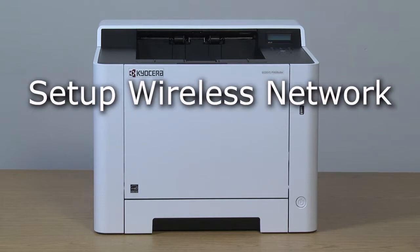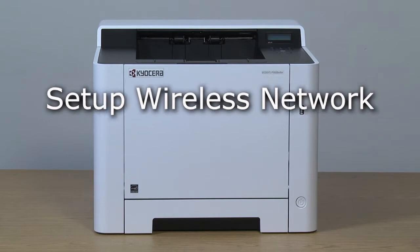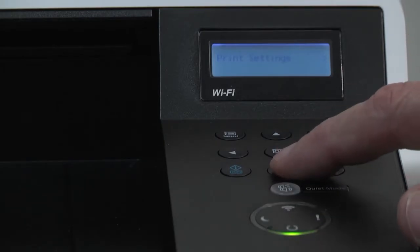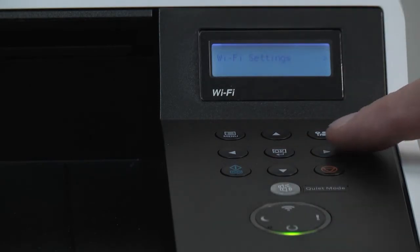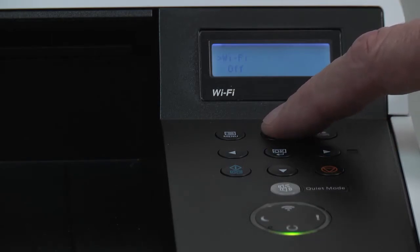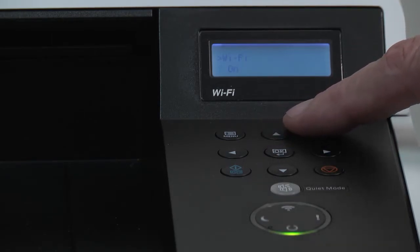This instructional video will show how to set up the Kyocera P5026 for a wireless network. Press menu and scroll to Wi-Fi setting and press the right arrow key. Press OK. Use the up arrow key to turn it to on and then press OK.